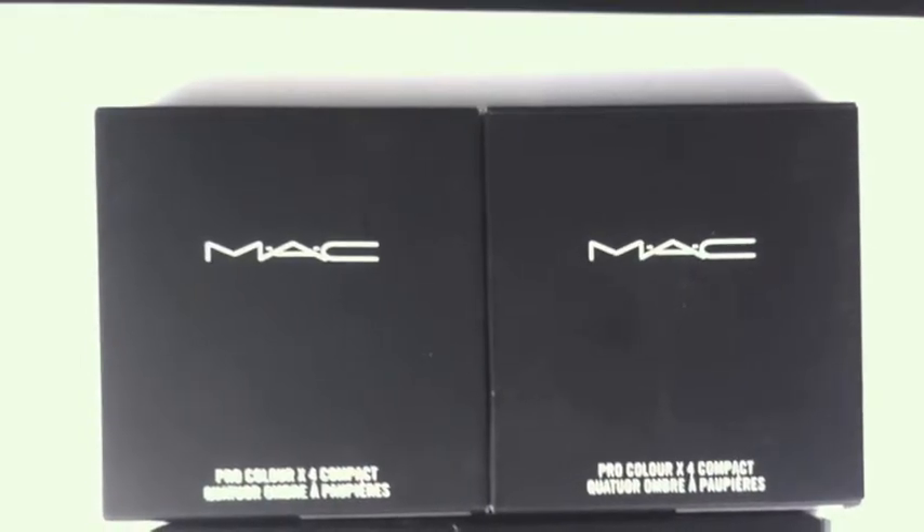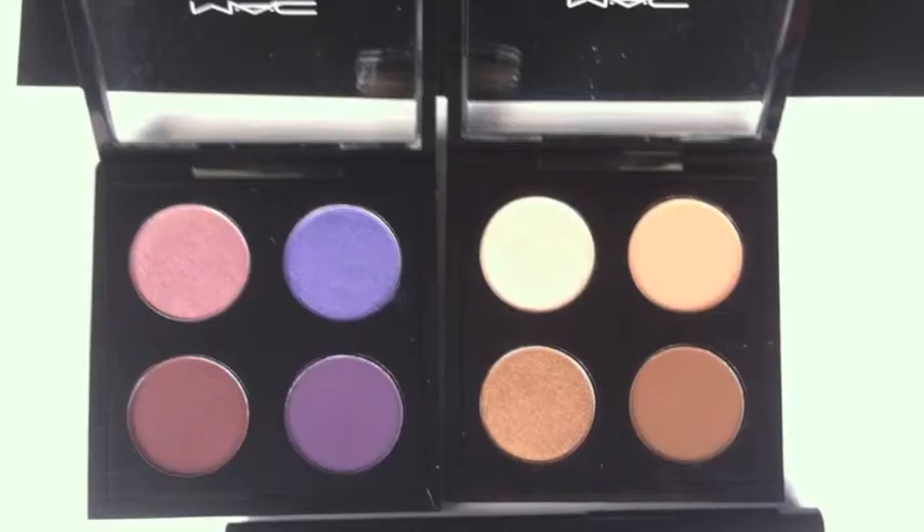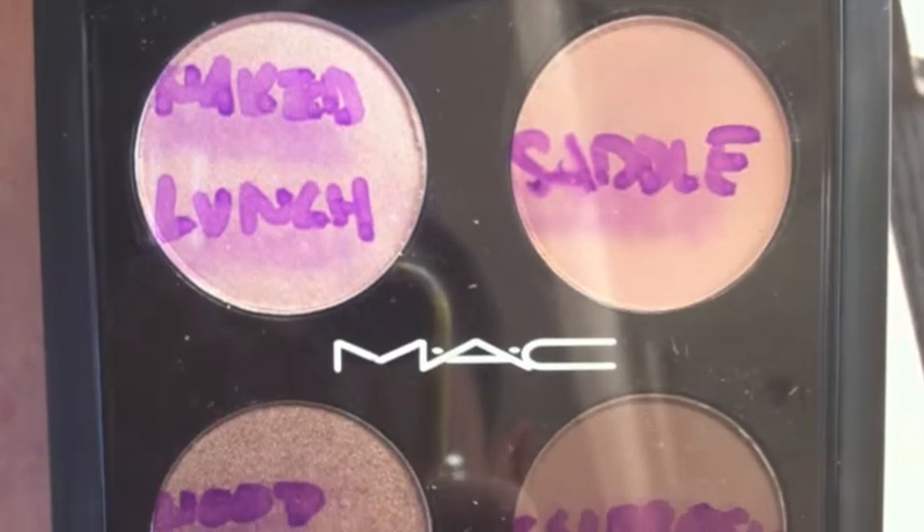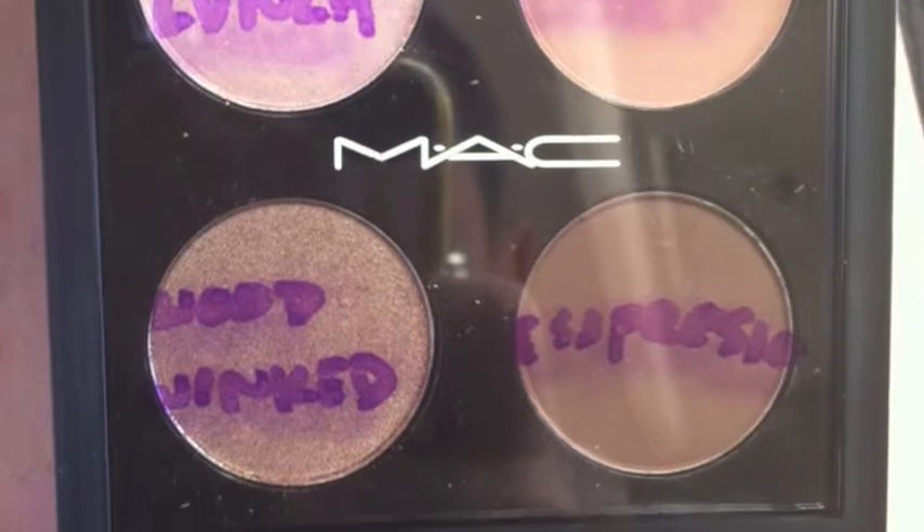Now we're getting to the really fun stuff. You're going to see two square boxes, and inside those are customized eyeshadow quads that I chose for you. The first one is what I'm calling the natural or neutral eyeshadow quad. I specifically chose these colors to work with your skin tone. The first shadow on the top left is Naked Lunch — it's going to look like a dressed-up, soft, glowy version of skin. It's a staple, kind of like how a good pair of nylons just makes everything look like it has a sheen, a glow, and a flawlessness.